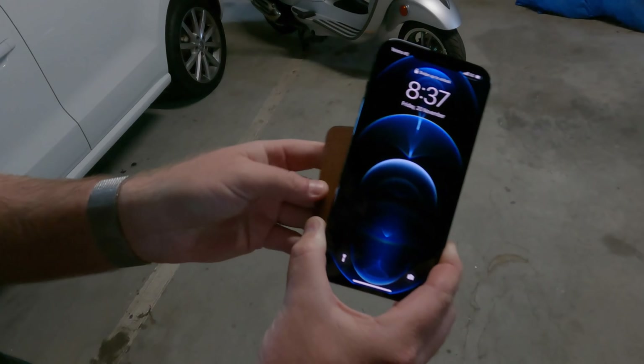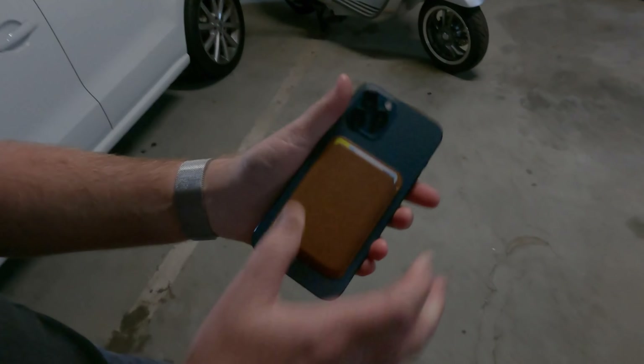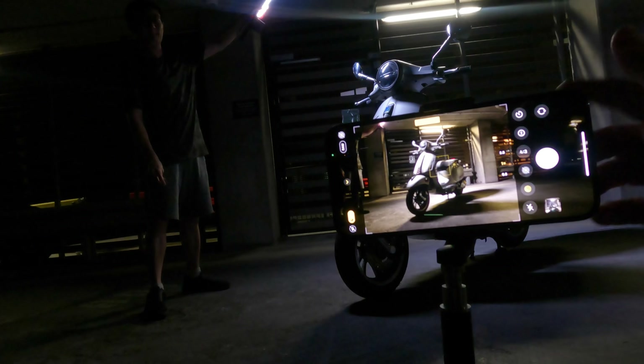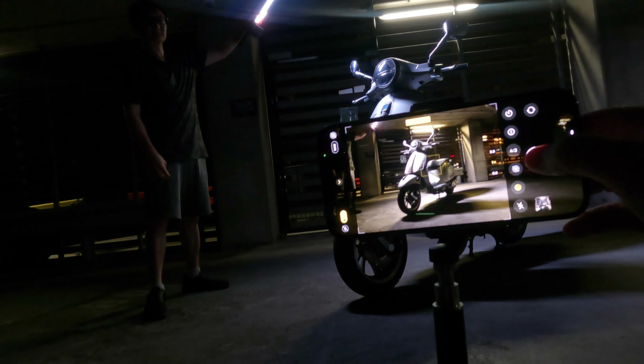Whilst there's still a big difference between smartphone photography and real cameras, Apple's ProRAW is a monumental step towards closing that gap. It means you no longer use your smartphone just for capturing moments if you don't want to — you can now use it for crafting creative imagery as well.